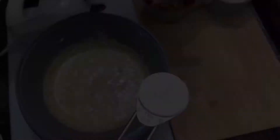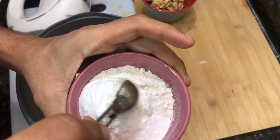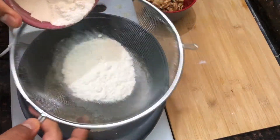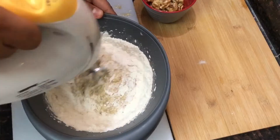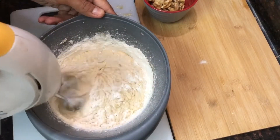Now add baking soda to the flour and sift the flour through a sieve into the mixture to break down large particles, which will help the cake get a nice consistency. Mix the flour with the rest of the ingredients to form the batter for the banana bread, and lastly add the walnuts.